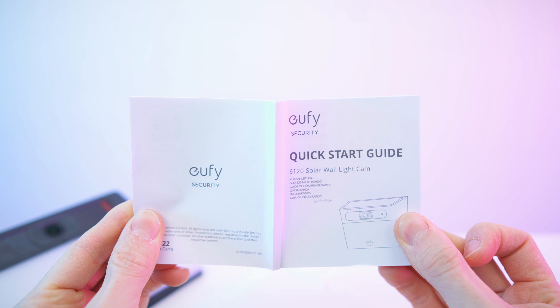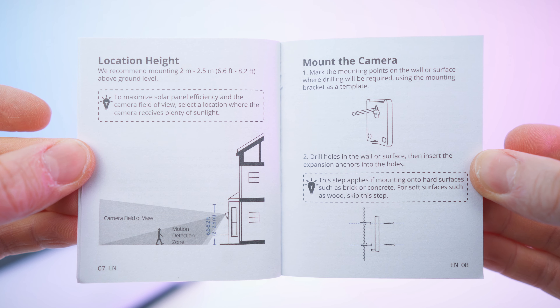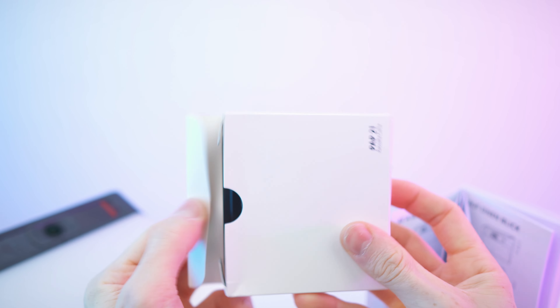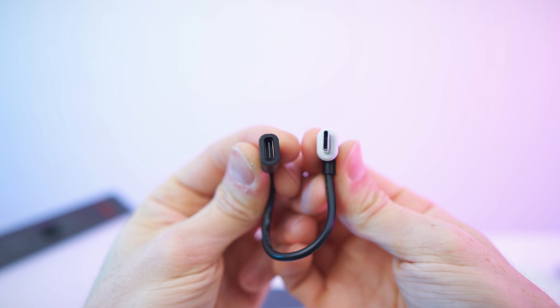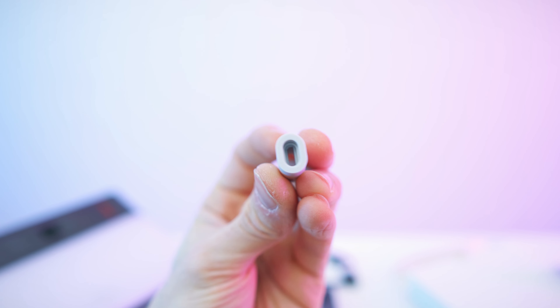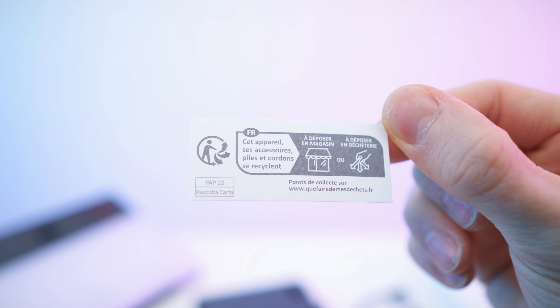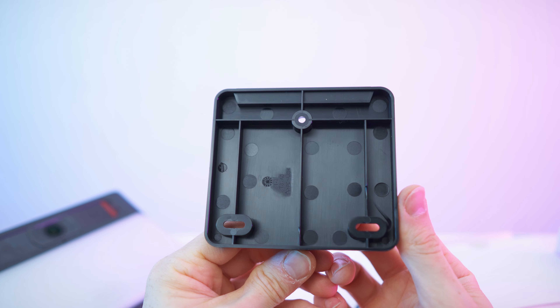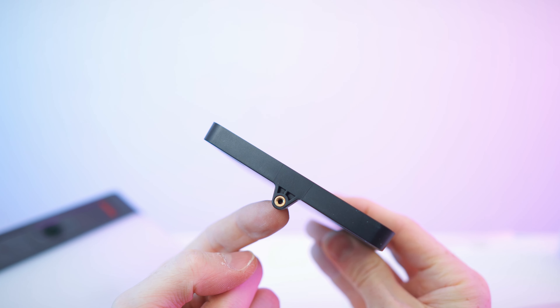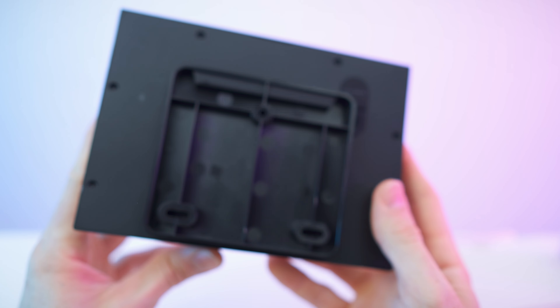First of all we have the quick start guide, multi-language with 7 languages. Then we also get a box with all the mounting hardware inside: a USB-C to USB-C cable, a rubber seal that we can stick on a cable, dowels and screws, a safety note, and of course the mounting bracket with an up arrow on the back side. We also have a screw and a thread insert.